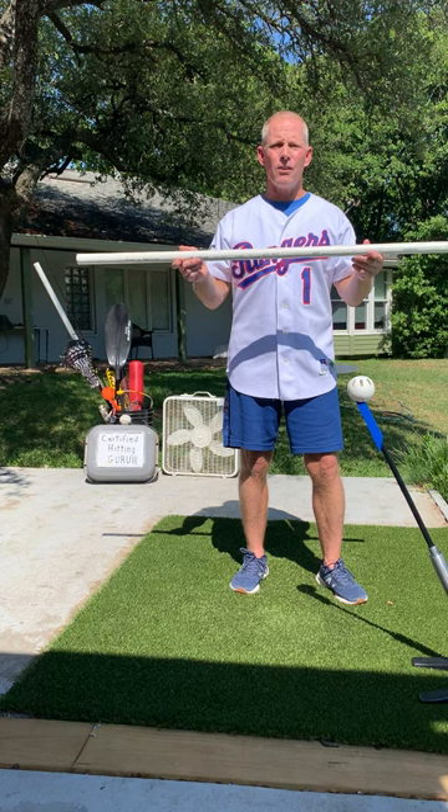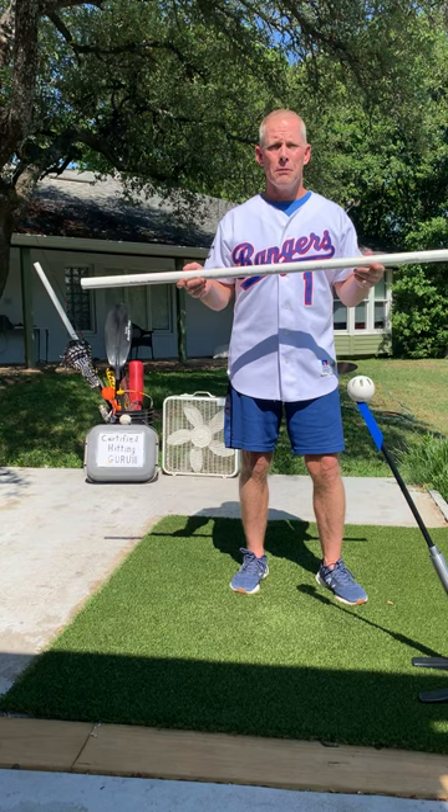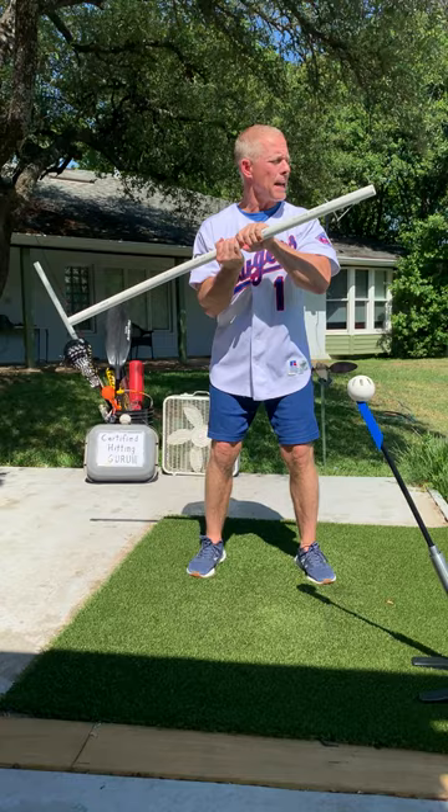Nobody's ever handed me a PVC pipe and said let's work on hitting. But apparently on Twitter you learned how to snap it — something like this. Snap it.